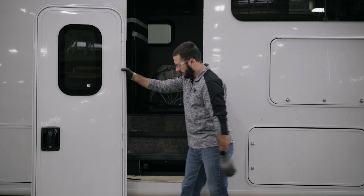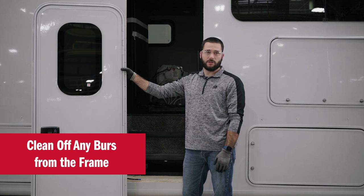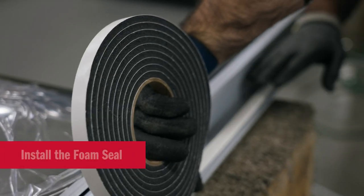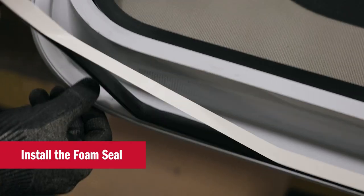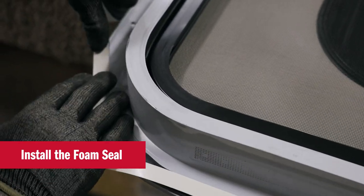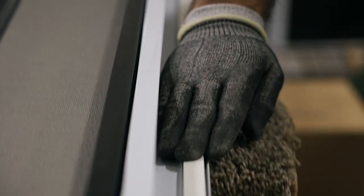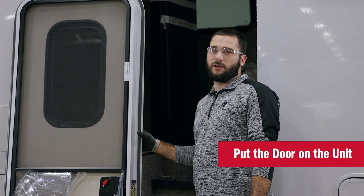Our first step is to double check that the rough opening is all free and clear of all burrs. Next, we install the foam seal. Now that we have the foam seal installed on the door, we're ready to put the door on the unit.